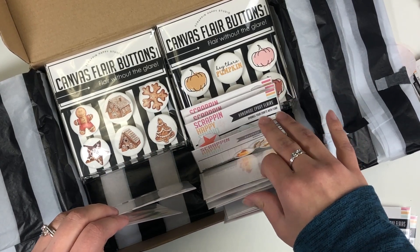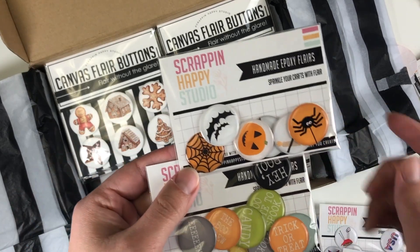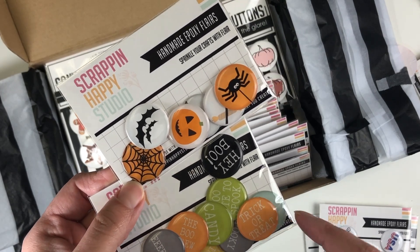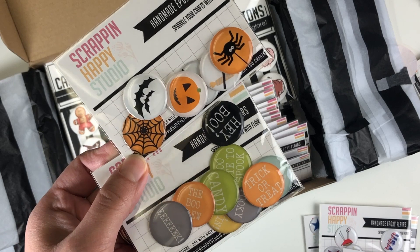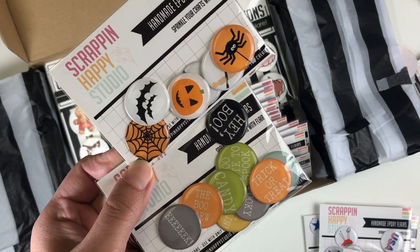I got some Halloween flares — kind of two different sets. I like the classic colors, but I also have a collection with light blue and green, so these would be perfect for my Halloween layouts. I love the sayings; it's just a great addition to any embellishment cluster.